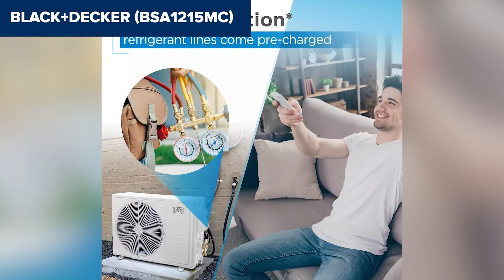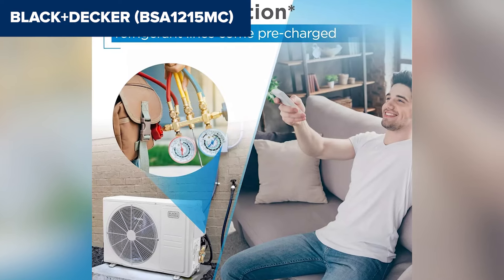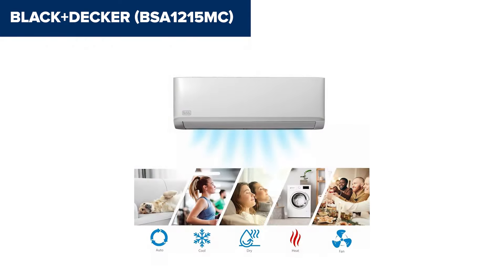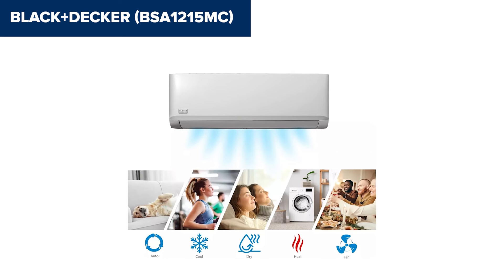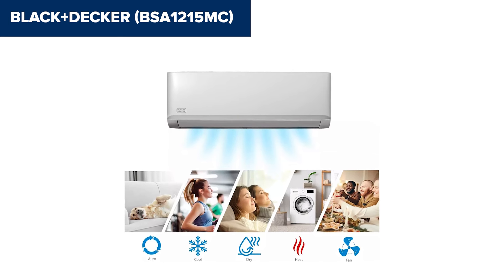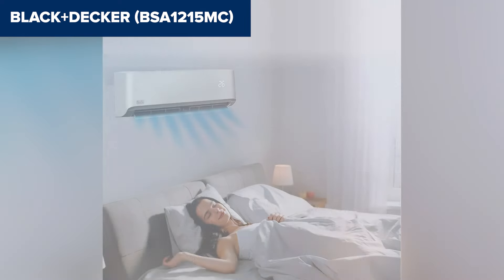The sleek design and quiet operation make it a great addition to any room without being intrusive. The included remote control has an LED display for easy operation. Despite its many features, the installation process can be complex for those unfamiliar with HVAC systems, and professional installation is recommended.